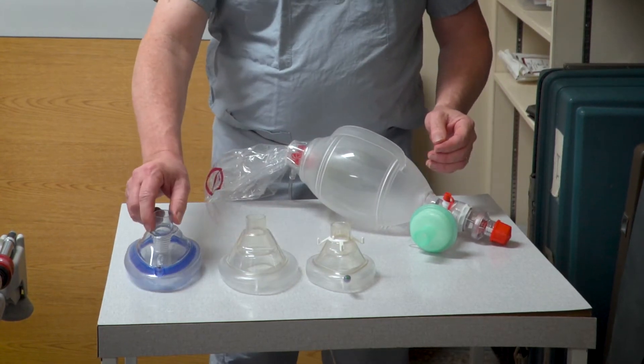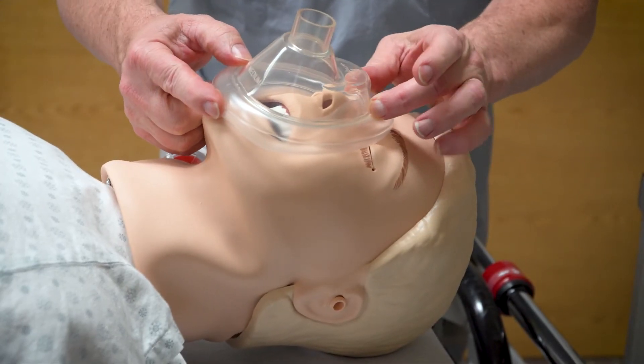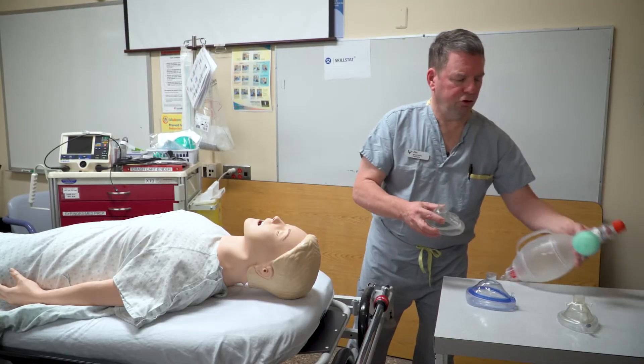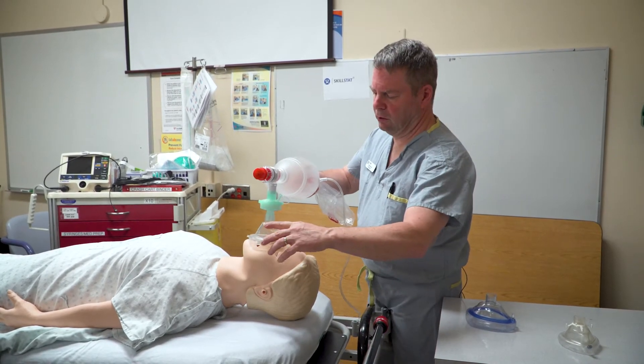The masks are in a shape that's pointed on one end and round on the other. The pointed end would go to the patient's nose and the round end would go between the lip and the jaw. Once you've chosen the right size mask, you would assemble the bagger with the mask and the filter and then apply that to the patient.